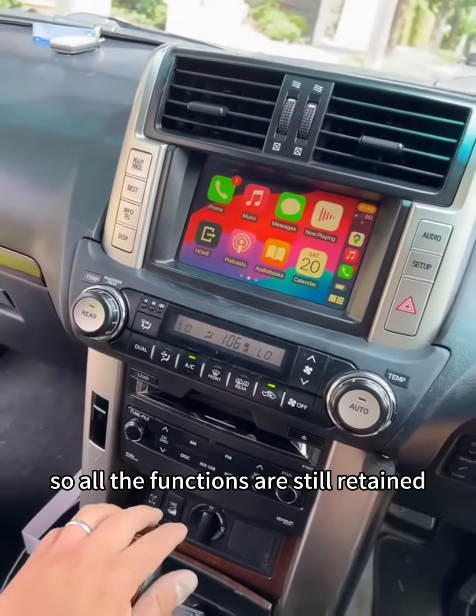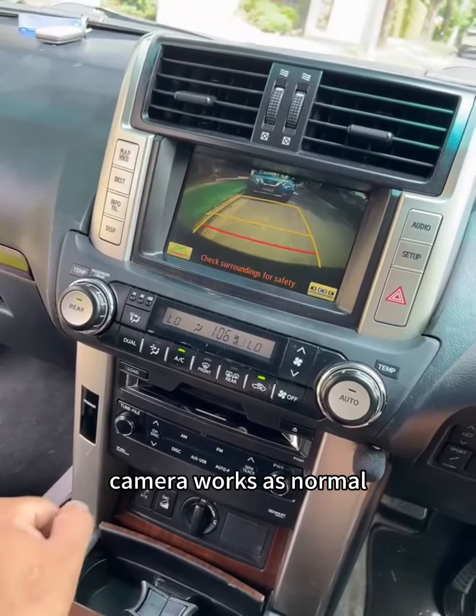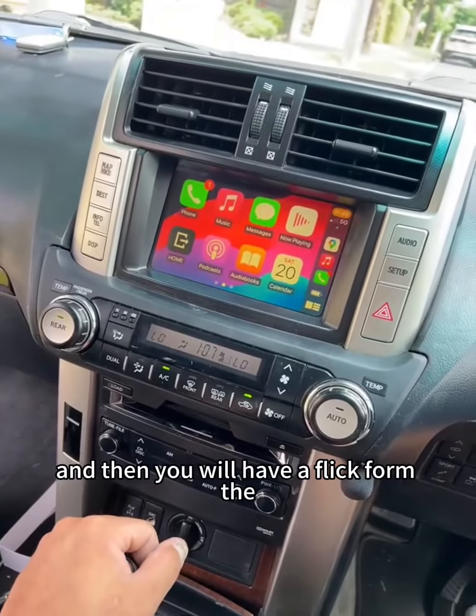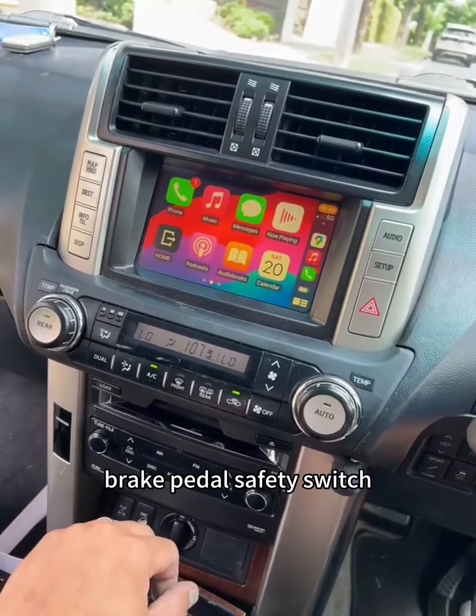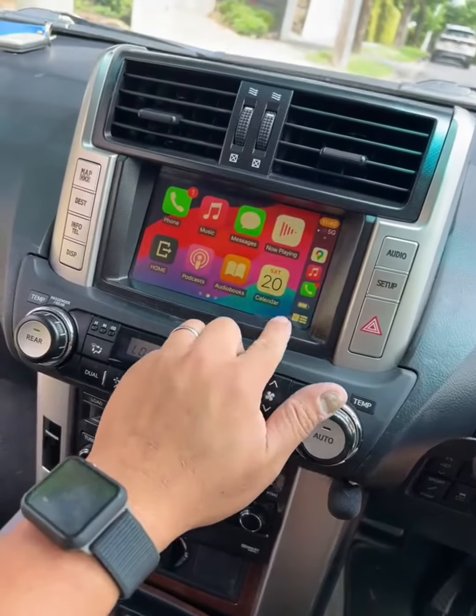Let's run through it all. The reverse camera works as normal, and you will have the flick from the brake pedal safety switch which is normal as well, so it won't have any interference issues.